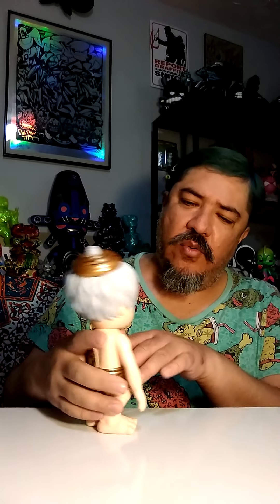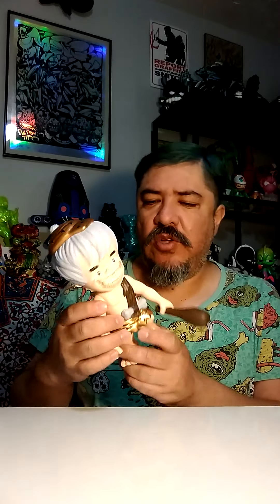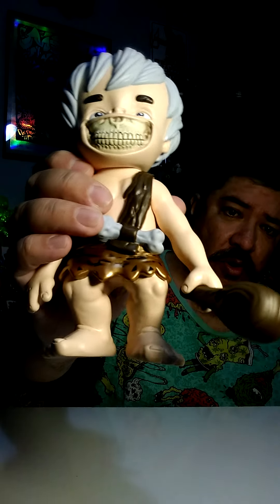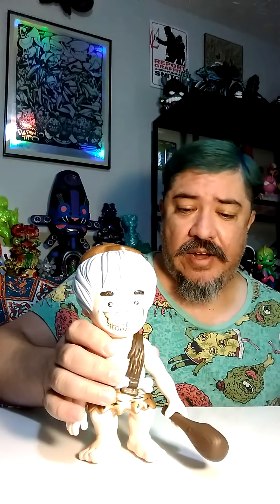Why does BAM BAM have white hair? Why is that? He's always aggressive, trying to bust everything up with his thing. This thing is creepy - seeing his face at night with a big old baton, that's kind of scary. Anyway, that's my review for today. Cool BAM BAM Flintstones, Hanna-Barbera, Propaganda, SFBI. Seventy-five bucks from flippers - don't do it.